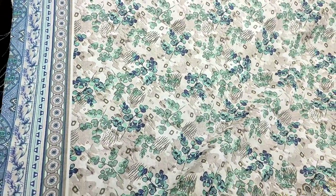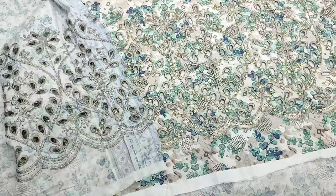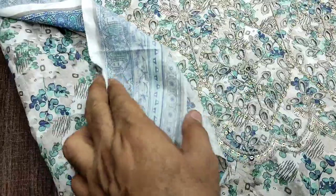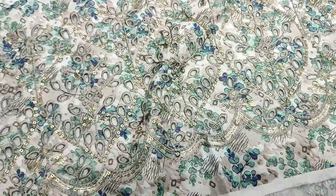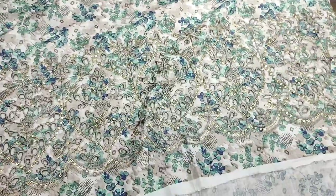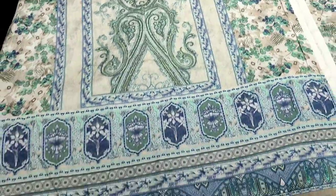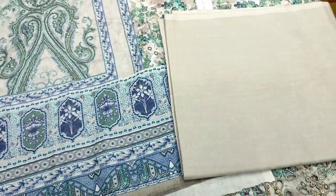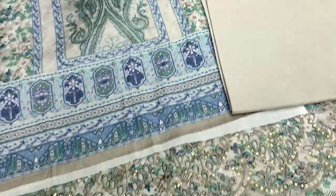Printed with the lawn. The lawn is also printed. Soft fabric print, printed with the lawn. New collection.